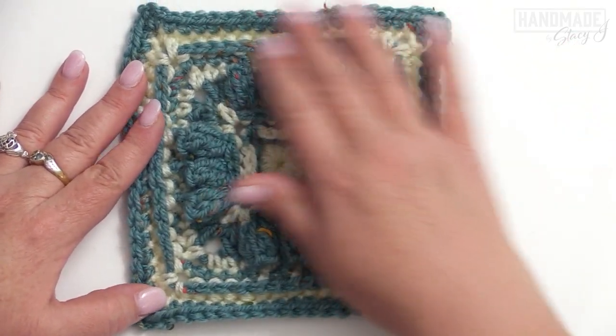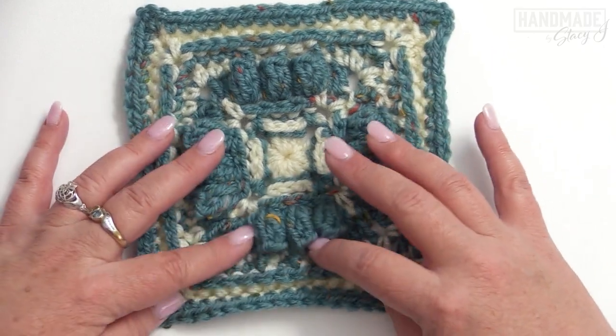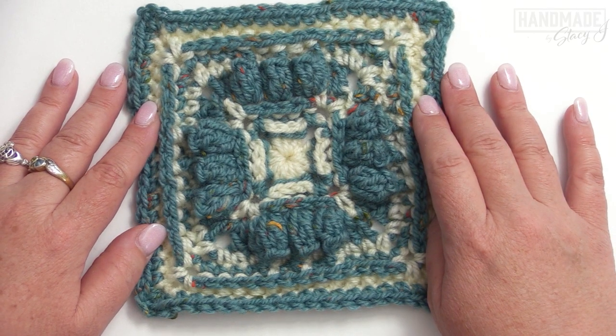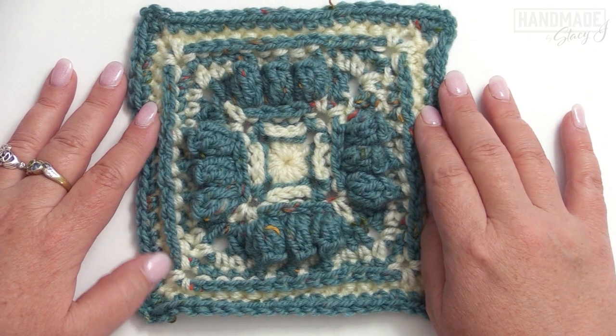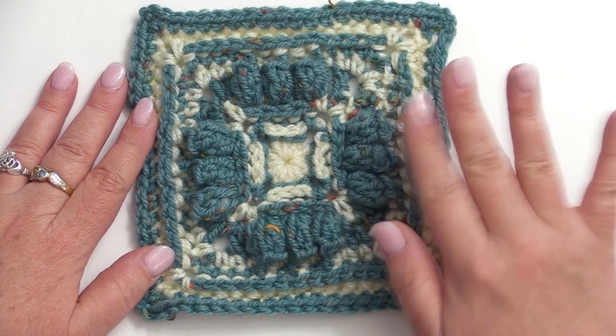I finished the last round, gave it a little block to a six by six, and it just really opened up. That's it for your square. I do hope you found this tutorial helpful — if you did, please give me a thumbs up and subscribe, and I will see you later with more patterns and tutorials. Thanks a bunch, bye-bye.